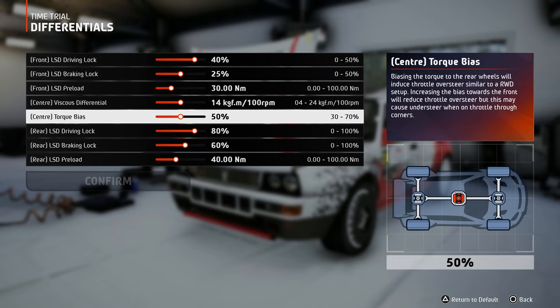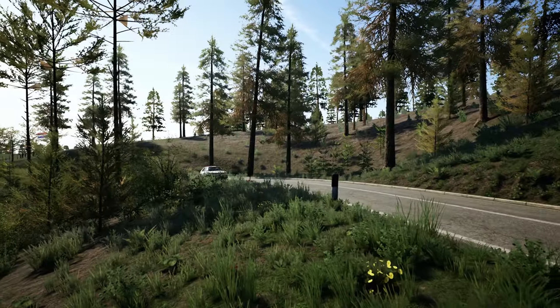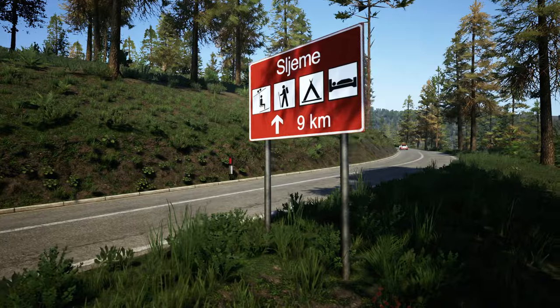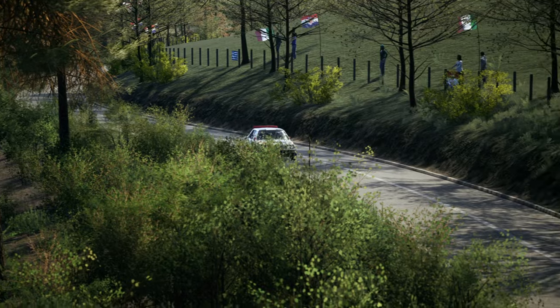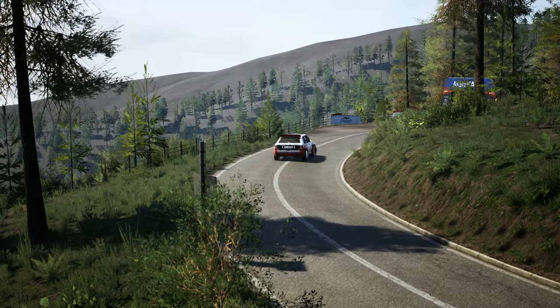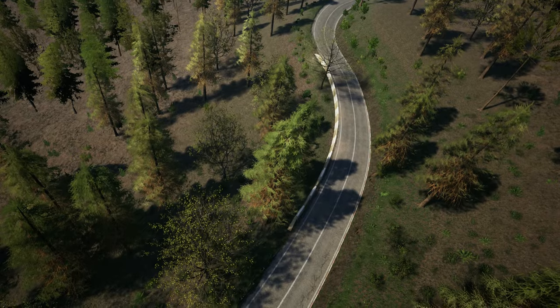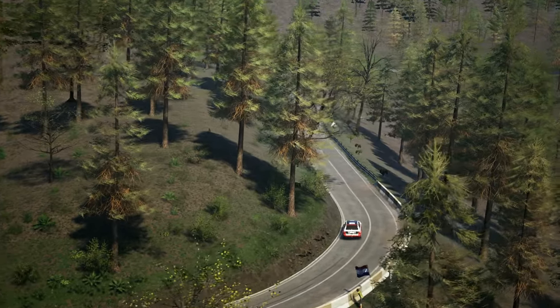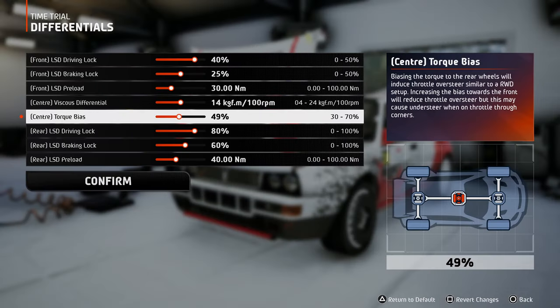Torque bias is much simpler to explain. The slider allows you to send more torque either to the rear or to the front wheels. Send more power to the rear wheels and you will get a more rear-wheel-drive effect, giving you better drive out of corners — but add too much power and you will be more likely to spin out due to oversteer if you're not cautious with the accelerator. On the other hand, sending more power to the front wheels may improve stability by giving you more understeer and lowering the likelihood of spinning out, but cornering will become worse the higher you go, so I will stay more on the rear-wheel-drive side. Put the slider at the center at 50% — go left to send more power to the rear, and go right to send more power to the front.